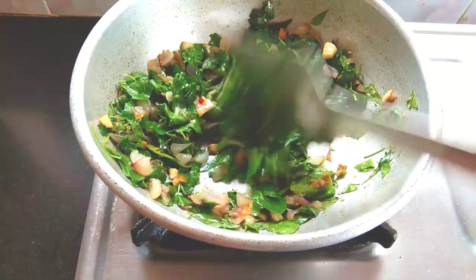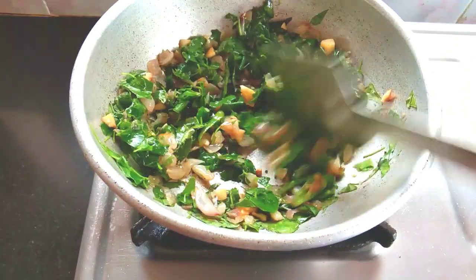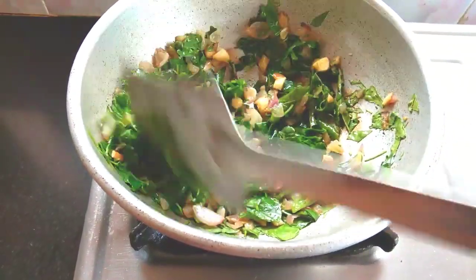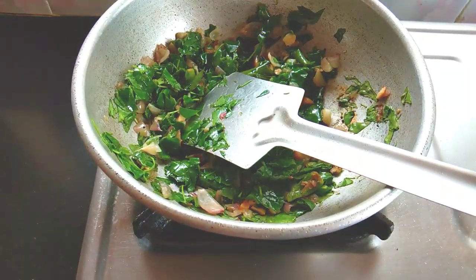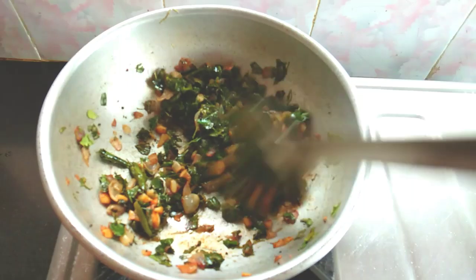Let's cook on the stove slowly. Let's change the color.